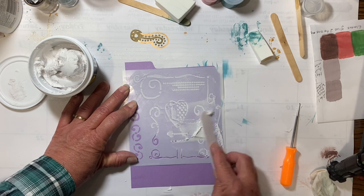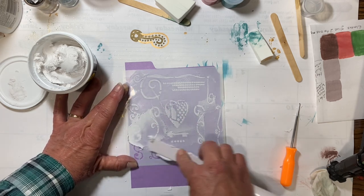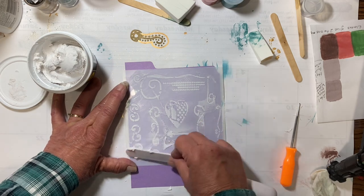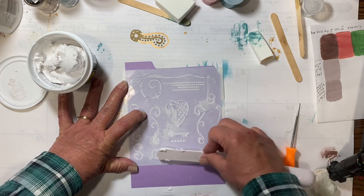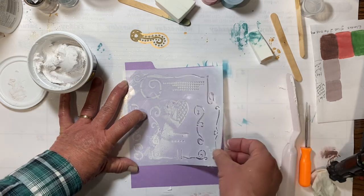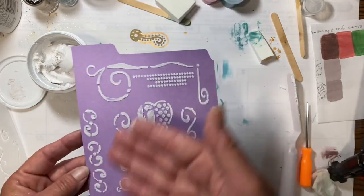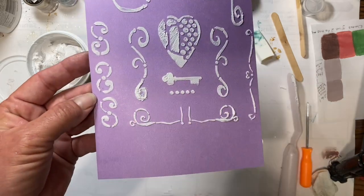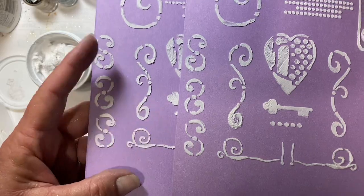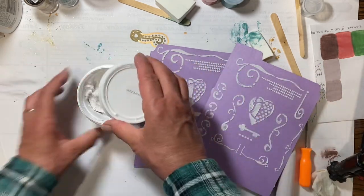It doesn't matter if it's this or store-bought texture paste — most texture paste you want to make sure that you get your stencil in some water. Soapy water works the best; I've tried it with just plain water but sometimes it almost still dries. Oops, I lifted it up so I might have messed it up a little bit there. There we go — it works wonderful! Look, it didn't miss anything. If I hadn't lifted it up it gives a nice clean texture to it, and you can use it however you would use any other texture paste.